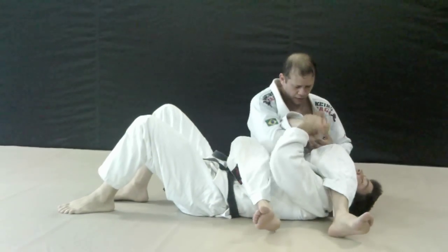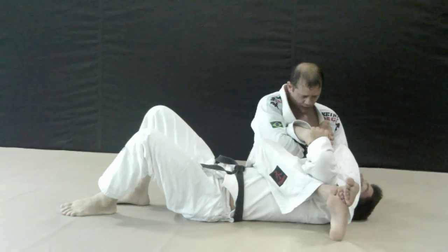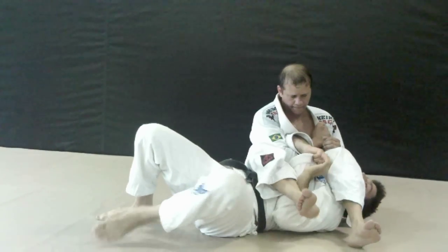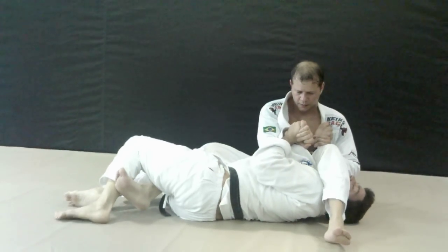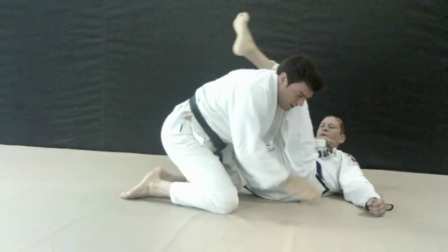One more time. If the guy happens to cross his feet, it's a little harder to get in here. What you can do is let go of the gable grip and grab him deep. You're going to use your hand to open it up enough to get the half guard. Turn into it, hit him with the back of the hand in the chest, pulling the elbow to the floor. You're safe — just get on top.